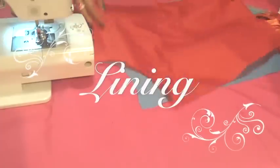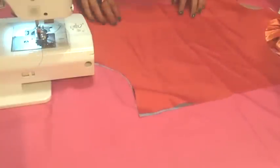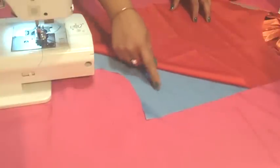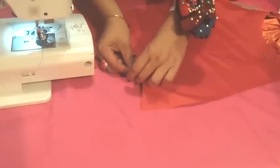Now let's go with the tutorial. First of all I will show you the easiest one, which is lining. For that you will need your top piece and your lining piece — it has the same shape and size. Face it with the right side of your fabric on the inside, like this. Now pin it together and fold it by the middle.